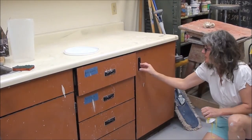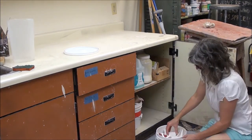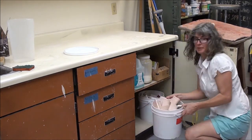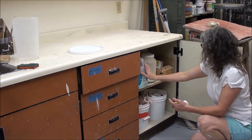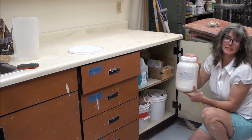Test tiles are very important to use. We have a lot of extras in here — we've got some whiteware test tiles. And this here is where we keep clear glaze. And if you ever need wax resist, it's here.